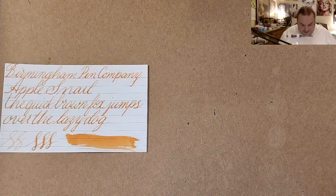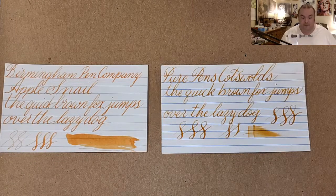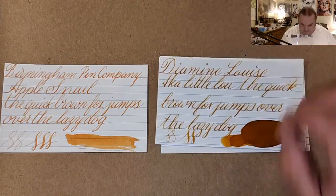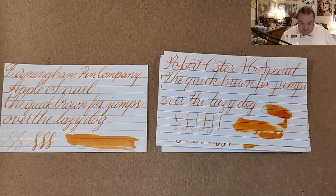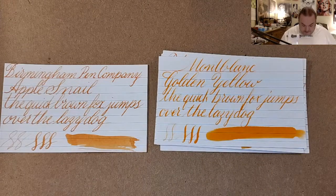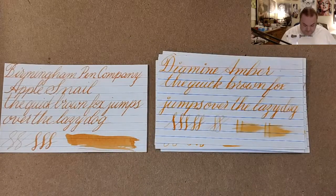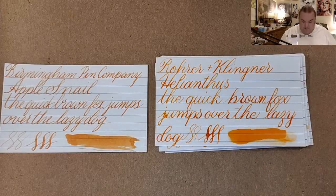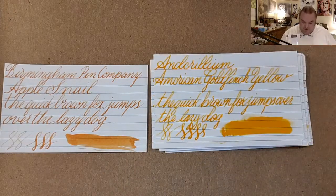Let's take a look at some yellow inks, because I think that this is going to land right next to some of these. This is Pure Pens Cotswolds — very, very similar. Robert Oster African Gold — a little more bold. Diamine Louise, Diamine Golden Sands, Robert Oster NG Special, Mont Blanc Golden Yellow, Bakersfield Food Color Yellow, Diamine Amber, Roar and Clinger Helianthus — way in the orangey-yellow department. Krishna Primary Yellow, and Aurelium Goldfinch Yellow.